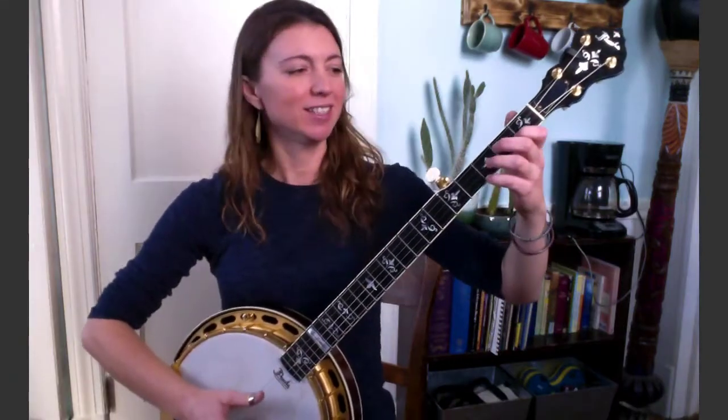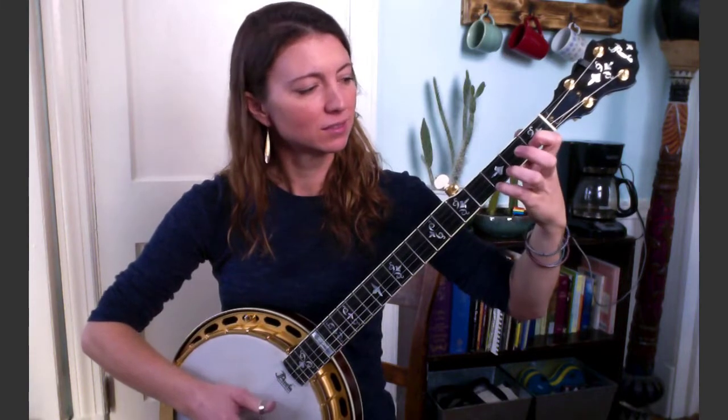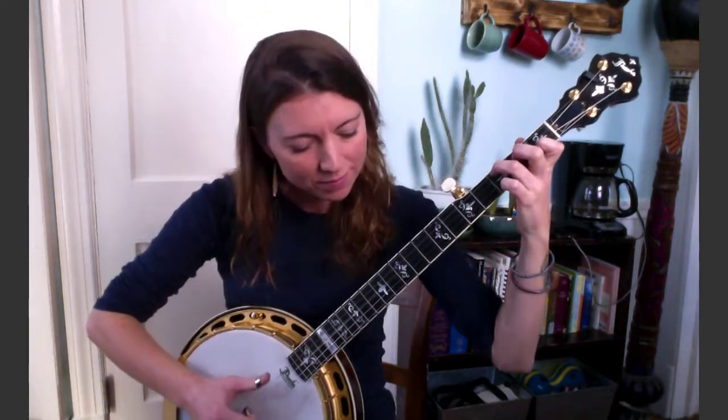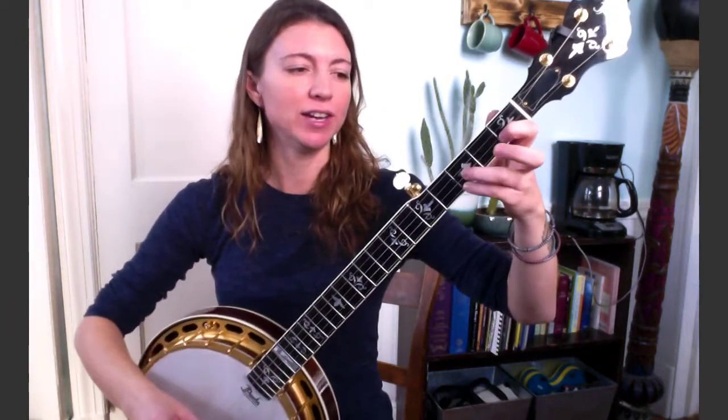Lick number three sounds like this — a little more slowly. For this one I have pinky on third fret first string, index on first fret second. I'm going to play one and two together with two fingers, and as I do that, hammer on with the ring finger up to third fret second string. Then follow that with an open four with your thumb.